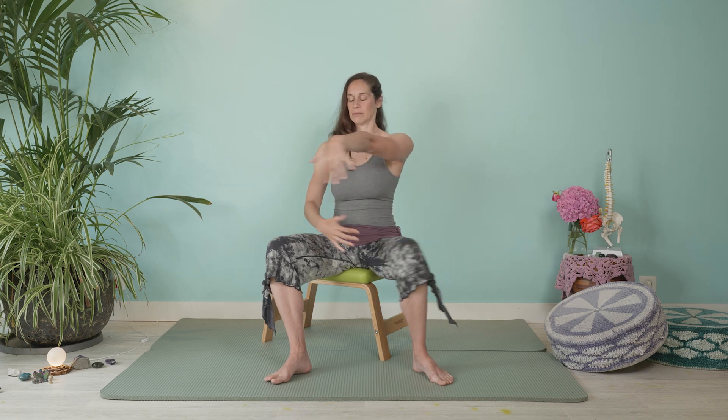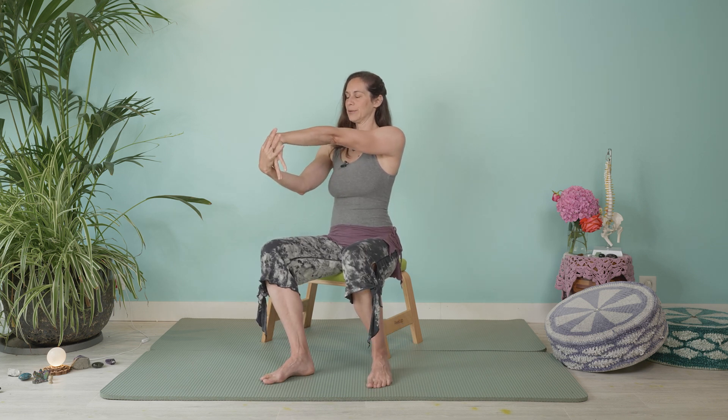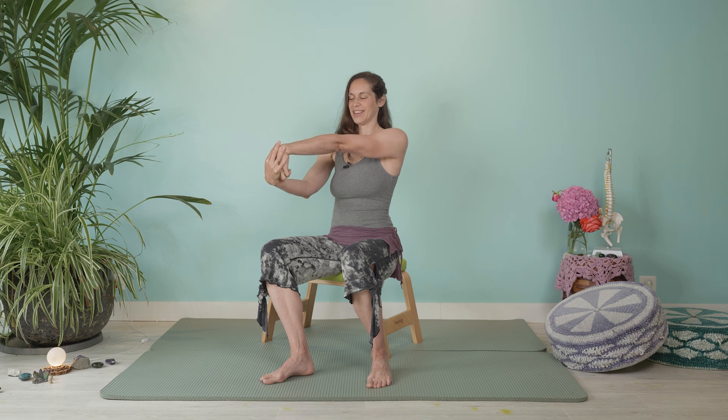Then go ahead and do the opposite. You're just going to really gently guide that wrist into a little bit more flexion. And then from there, try to make a fist — make as deep of a fist as you can. Shake that out. Take a moment to rest your palms down and just feel what you feel. Whatever that is, feel it. Let it be.